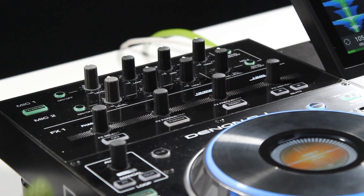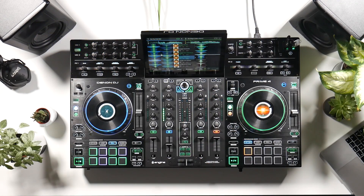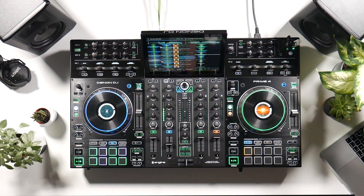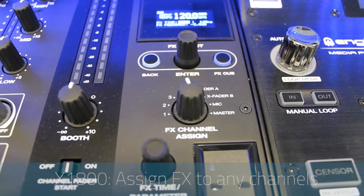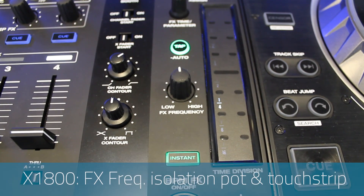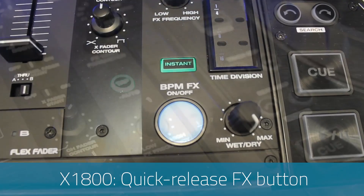Moving on to BPM effects, the effect section of both units shows a significant difference, with both having advantages for different reasons. The Prime 4 has two controller-style effects units, and both can be assigned to either deck — a nice feature as you can stack effects and create some really interesting combinations. The one drawback is you can only assign the FX units to an individual channel, whereas on the X1800 you can assign it to individual channels, the master, crossfader, or even the mic. Major features on the X1800 include the FX frequency isolation pot and the touch strip with instant button for quick release effects.